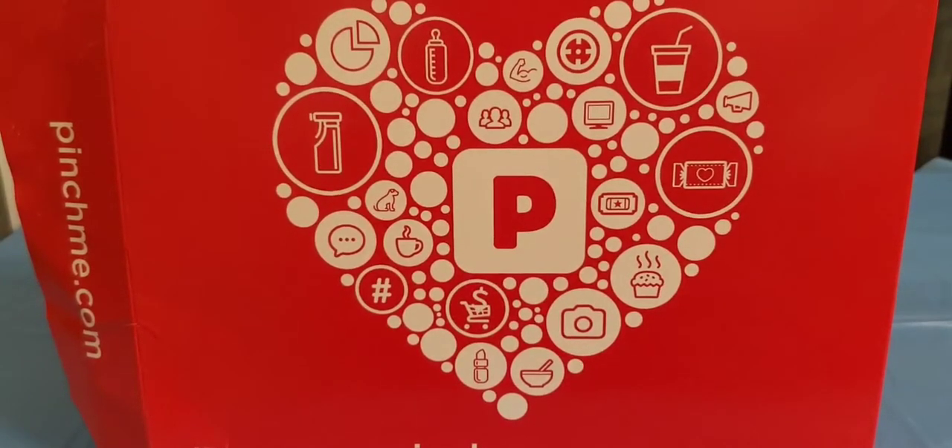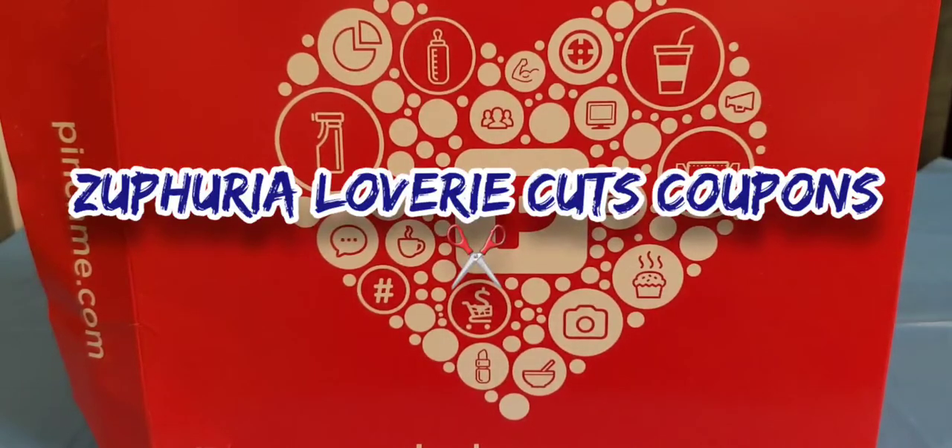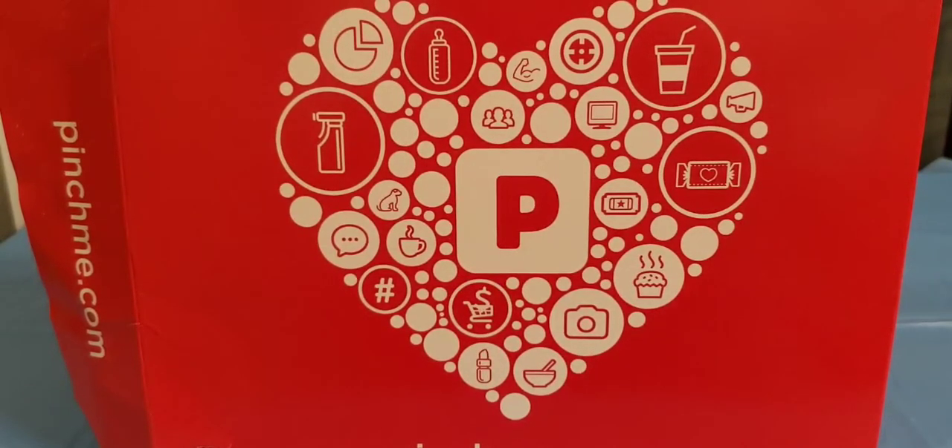Hello everyone, it is Saphiria Loveree with Saphiria Loveree Cuts Coupons. Wanting to do a PinchMe.com unboxing with you. PinchMe is a website that allows you to try different products for free. All you have to do is sign up, they will send some products to you in the mail, and all you have to do is give your honest review of the products back on their website.